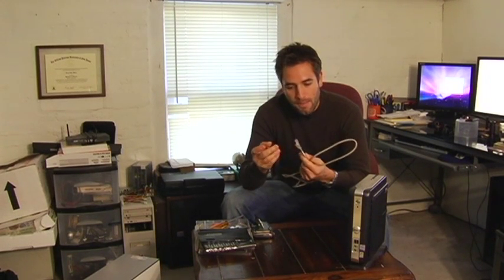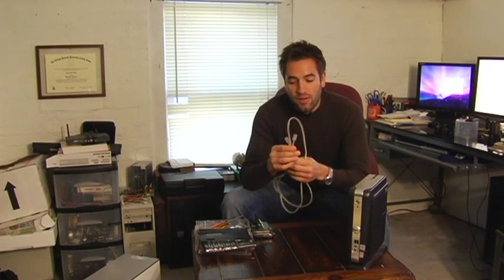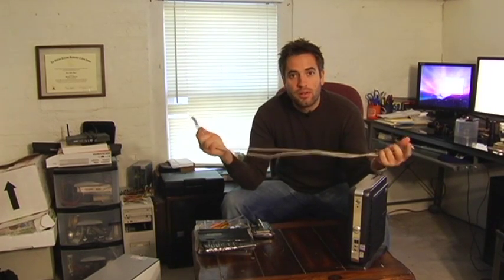Now in gigabyte networks there's Category 6 wiring that is out now, but basically this is what's running through the walls of all the offices you see and it's been around for some time. So Category 5 wiring — twisted pairs of wire — runs your network at fast speeds. That's about all there is to know.